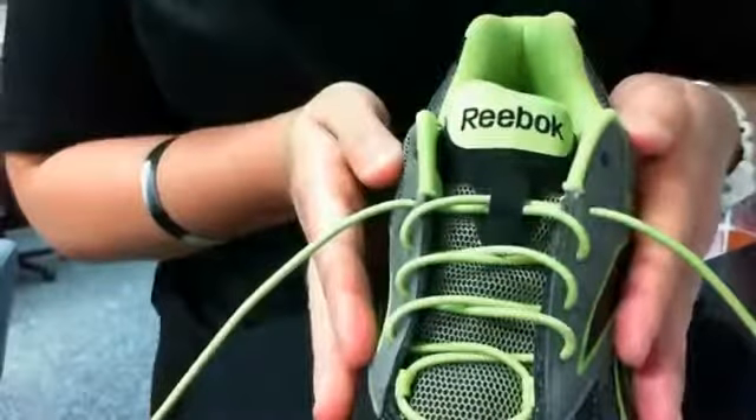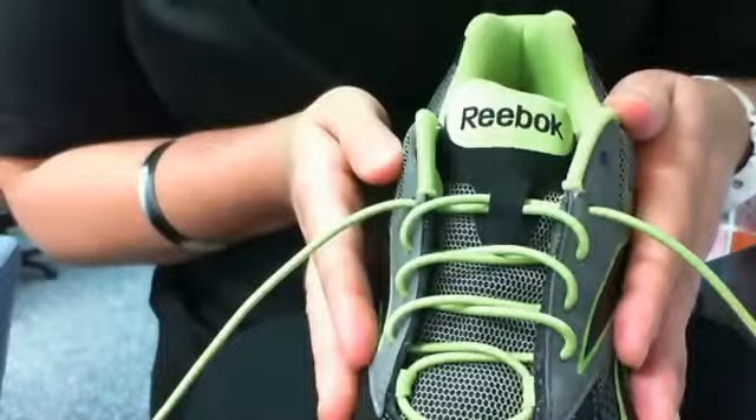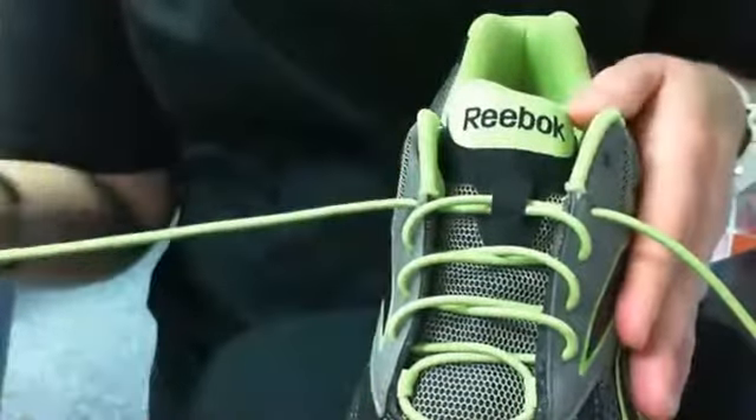Today I'm going to be showing you how to properly insert lock laces into your shoe. Simply remove old laces and lace the shoe with lock laces, elastic shoelace, just as you would an ordinary lace.